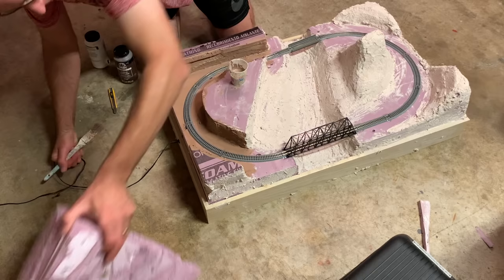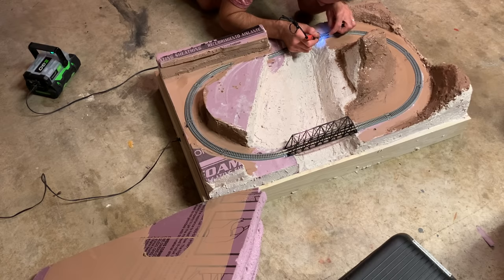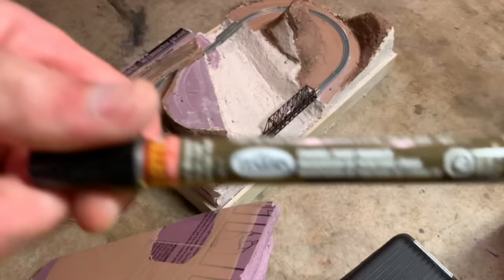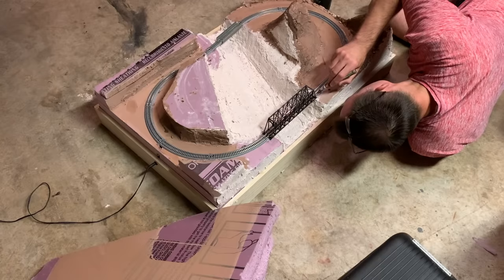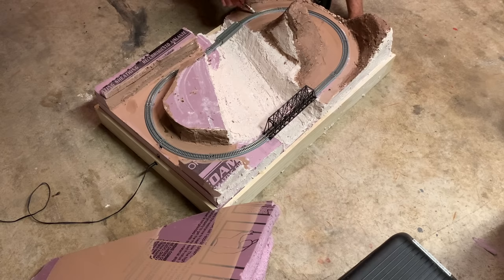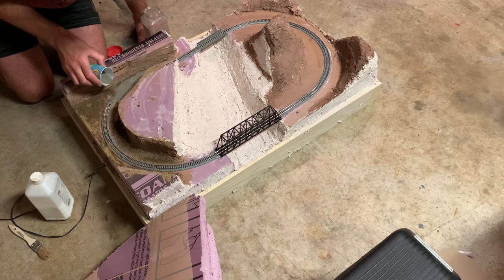I then painted the bottom portion of the layout brown and soldered most of the rail joints. With that done, I painted the rails with a Testors rail brown paint pen, then covered the tunnel area with dirt and ballasted that section of track, soaking everything well with diluted matte medium.